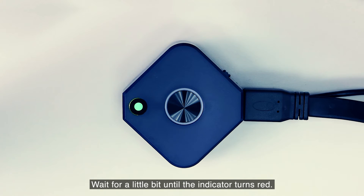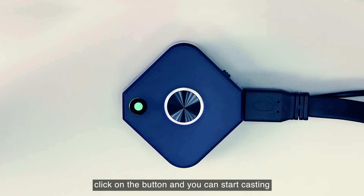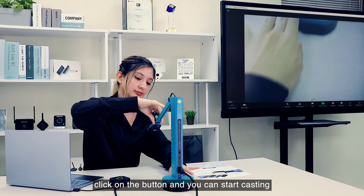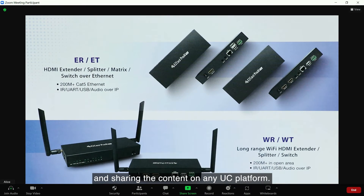Wait a little bit until the indicator turns red. When the indicator turns red, click on the button and you can start casting what's scanned from the doc cam and sharing the content on any UC platform.